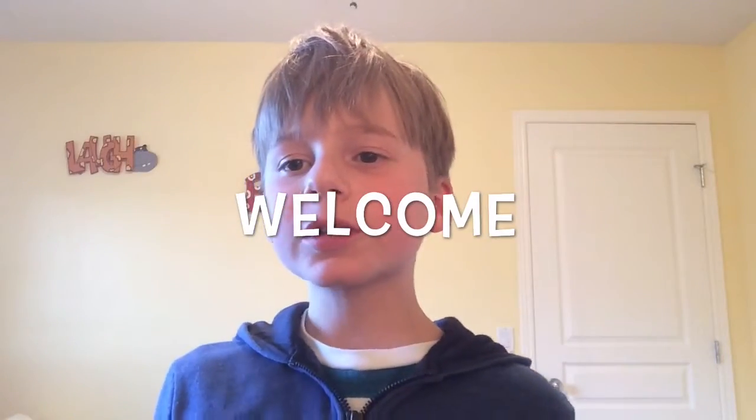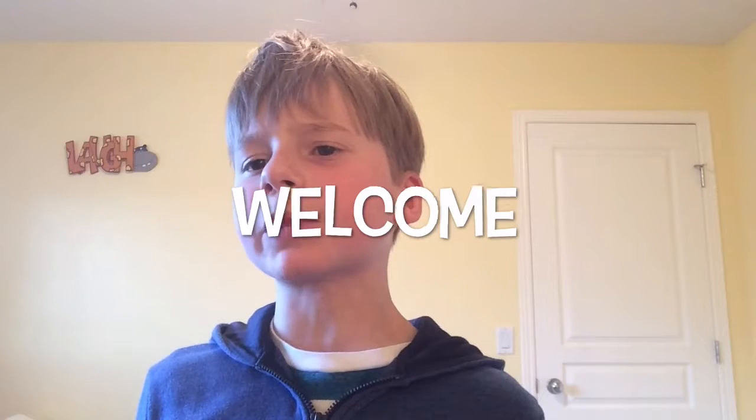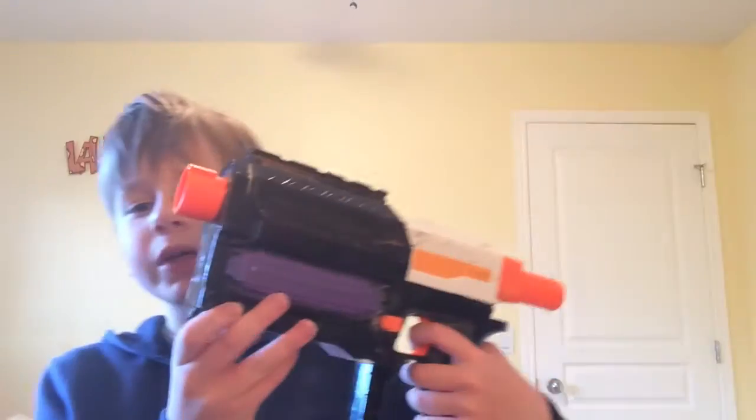I wanted to tell you something — I'm still a little sick today so I'll try to talk as well as I can. I also wanted to show you my spray-painted Nerf gun.